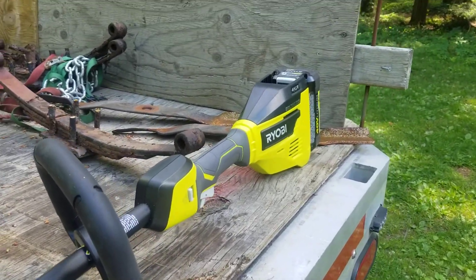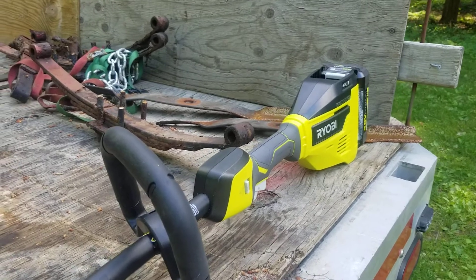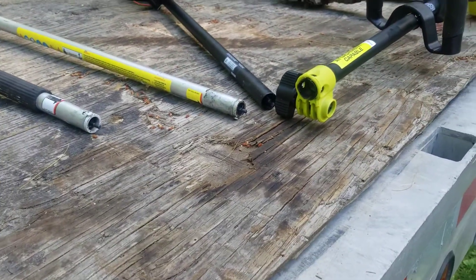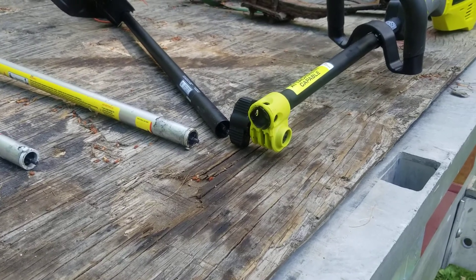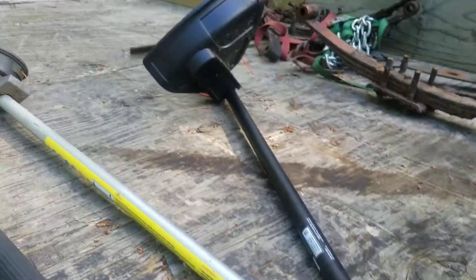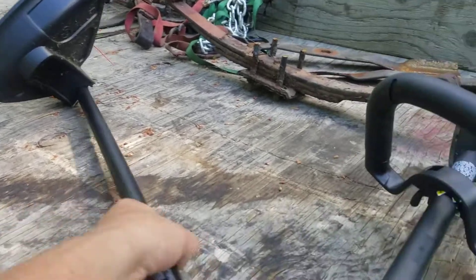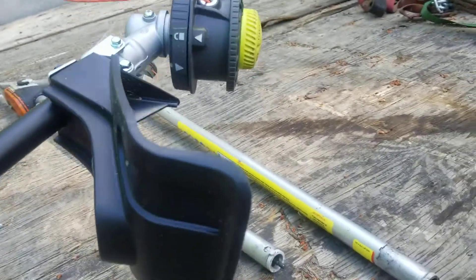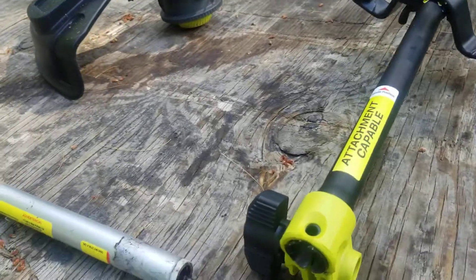RYOBI came out with this brushless 40-volt lithium-powered detachable head tool. They call it attachment capable. The only attachment right now is they have a string trimmer head, and it's a really pretty good looking string trimmer head — stout enough, and it looks like it's easy to load the string on.